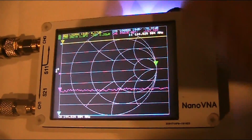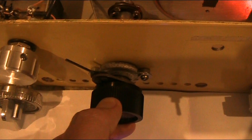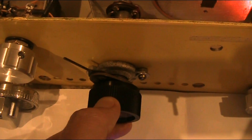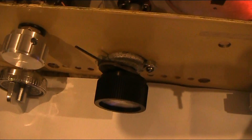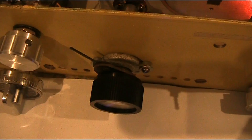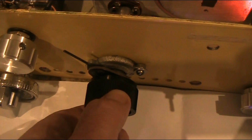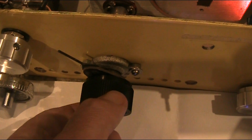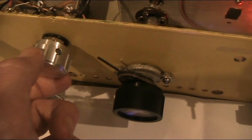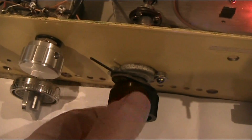I'll just press M and then we'll be sending a signal from the Nano VNA. And you might have just heard something in the receiver. There's a good signal there. I'll just try fiddling around.